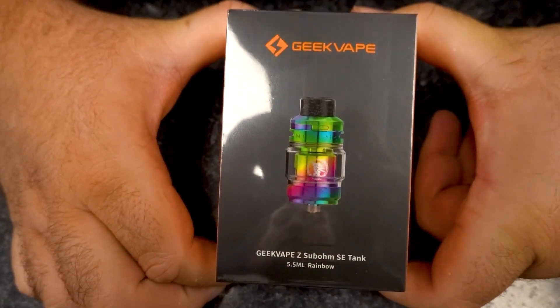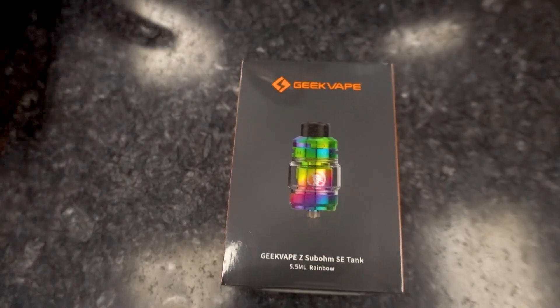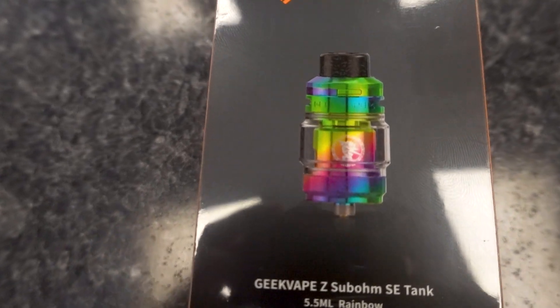Not only am I excited because it's rainbow, I'm also excited because it's a Geek Vape product. Not only that, it's a special edition of a tank we all know and love. Would you like to see it? Look down. It's the Geek Vape ZSE Tech. What's so special? It looks the same.